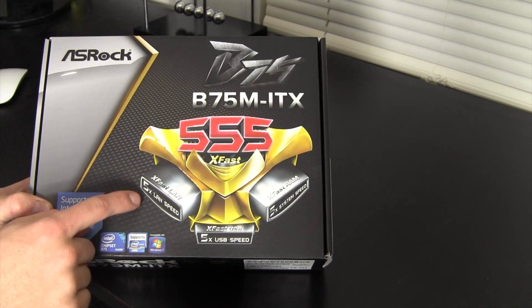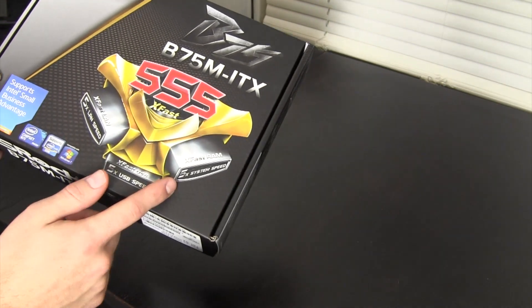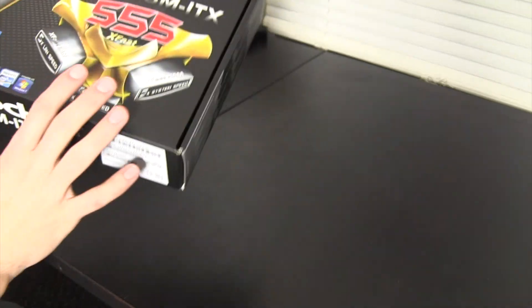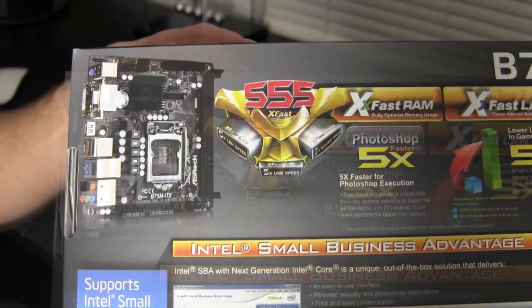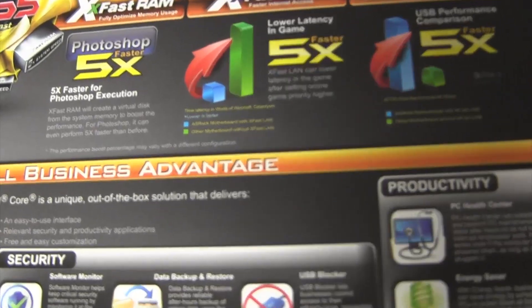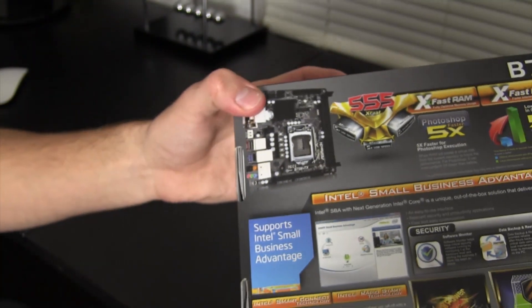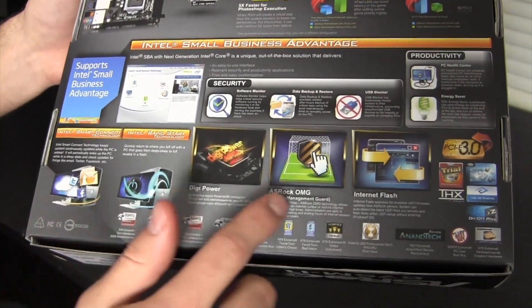Right here we have five times faster LAN, five times faster USB, and five times faster system speed. I'm sure there are more specifics and a bunch of asterisks on the back, but just a quick look around the box: fast RAM, five times Photoshop performance, fast LAN — of course all those results will vary based on hardware configuration.